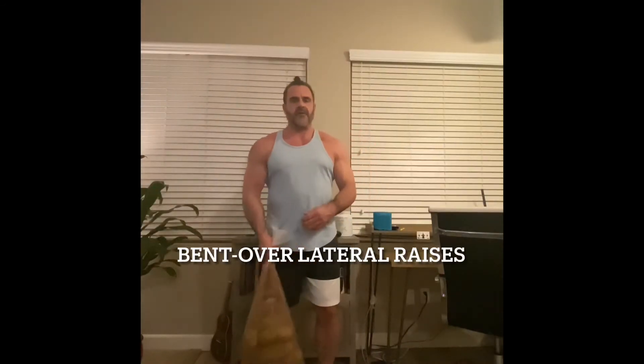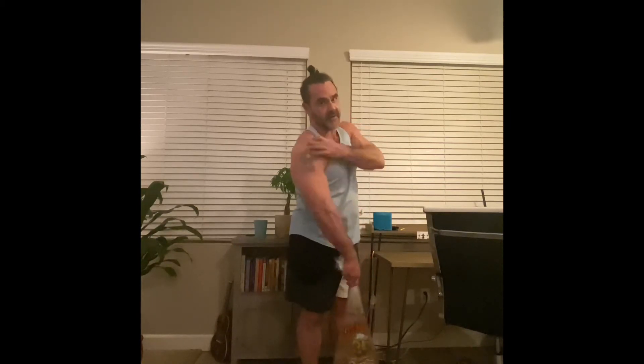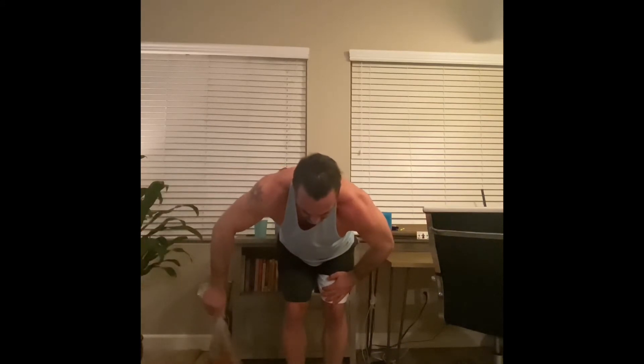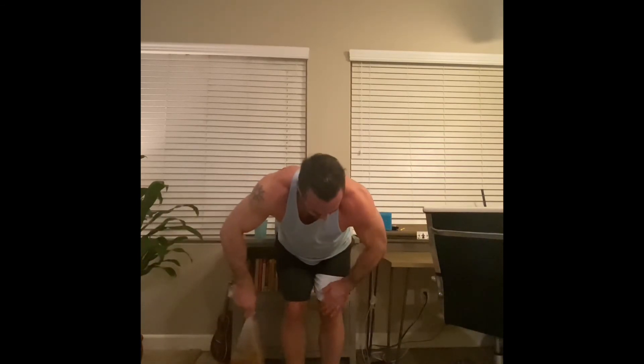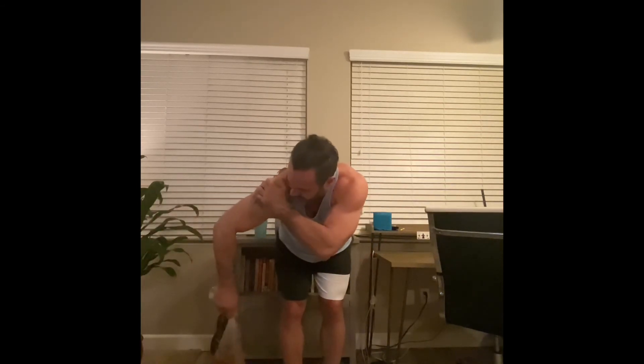The third exercise is bent over side lateral raises. The difference from the standing version is that instead of working the side deltoid, these work the rear deltoid — the back of the shoulder. To isolate that, bend at the waist to about 90 degrees and bring it straight out to the side. Stabilize yourself with your hand on your knee, or put your hand on something nearby, and focus on that muscle right in the back of the shoulder.